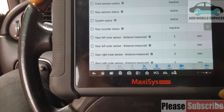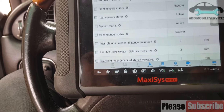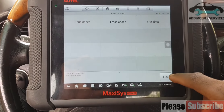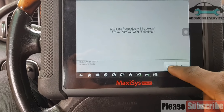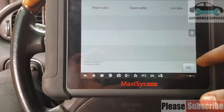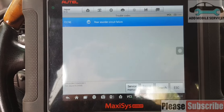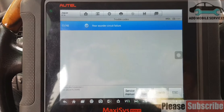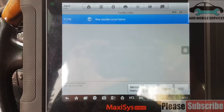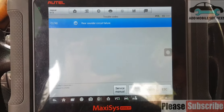You can see the sounder status is inactive. Apart from that everything is working — when I engage reverse, everything is working. I'll erase the fault code first, re-scan the system, and see what fault code comes back. So it is reporting the rear sounder failure — rear sounder control failure.